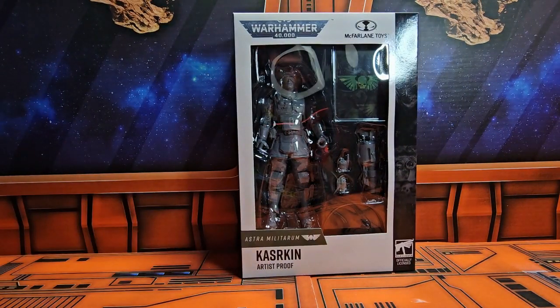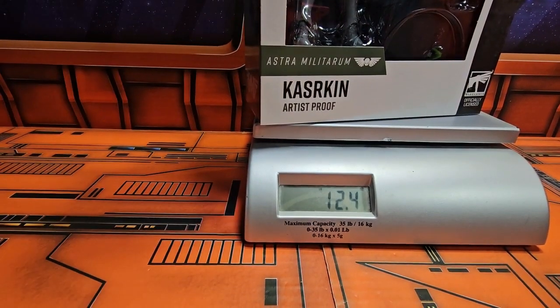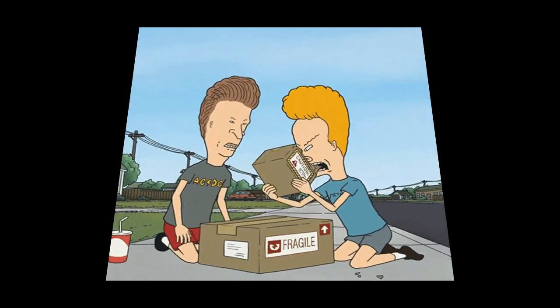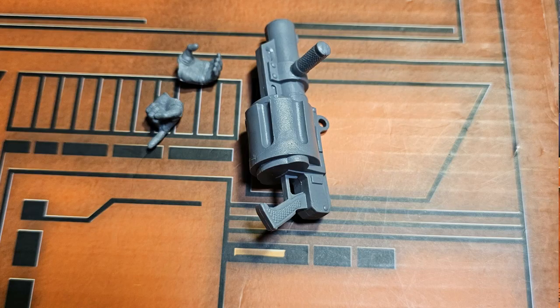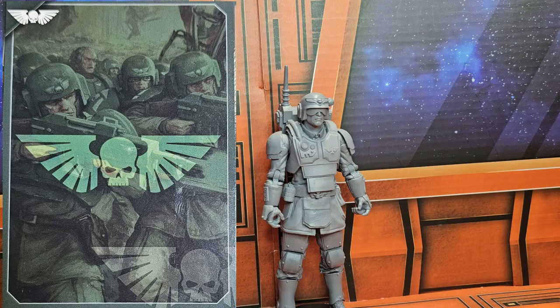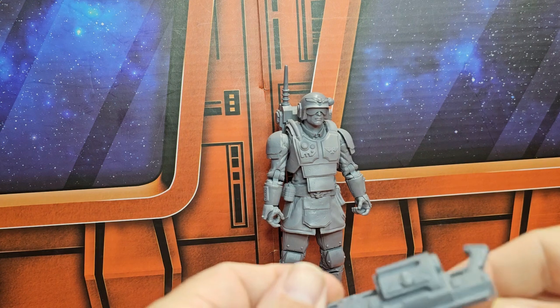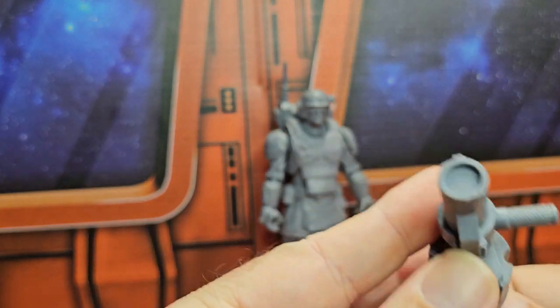A very cool looking figure. Now let's get it on the scale and see how much he weighs. It's coming in at 12.4 ounces. Now that we have it out of the box, the figure comes with these accessories and this card — front and back.